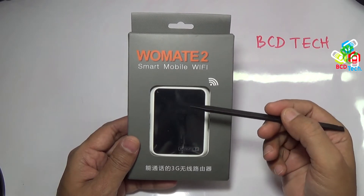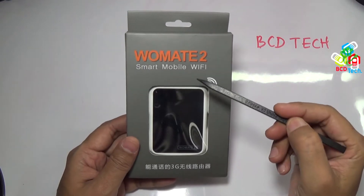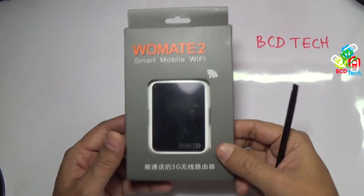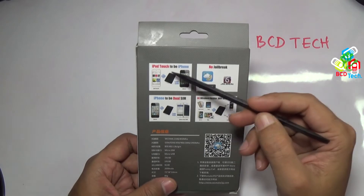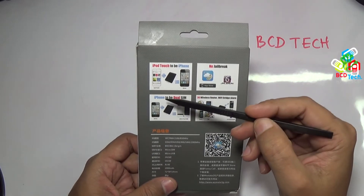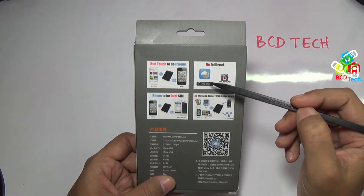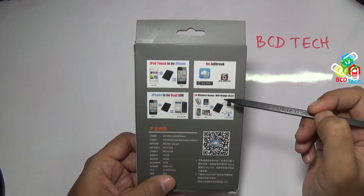Let's do the unboxing of Vomate 2. It is a smart mobile WiFi. Before that let's see the box. It is a very standard box, unlike Soure Blue and GP5. On the back of the box you will see iPod touch to iPhone, iPhone to dual sim, no jailbreak, and 3G wireless router with WiFi bridge share.